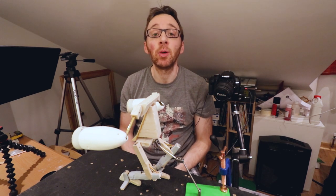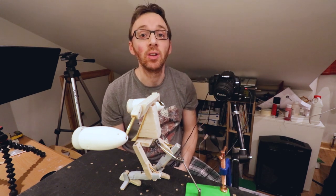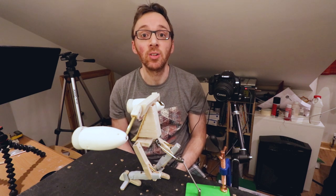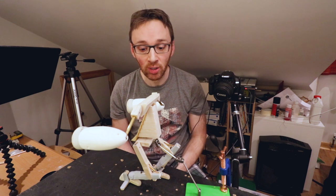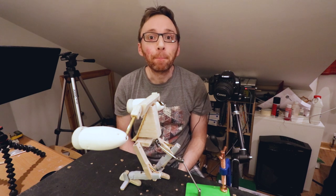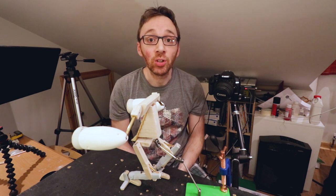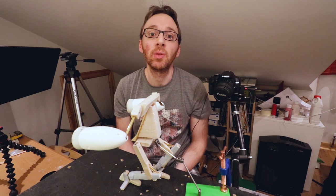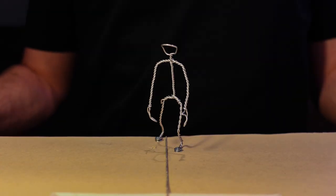Hello and welcome to Just A Tiny Amount, your channel for all things stop motion. I'm Gordon Craig and I've just finished trying out some walk cycles on the ThemePunk Steamed Robot that you might have seen me make in a previous video. In this video I will show you the results of some of those walk cycle tests as well as share with you some of the learnings that I came up with on the way.